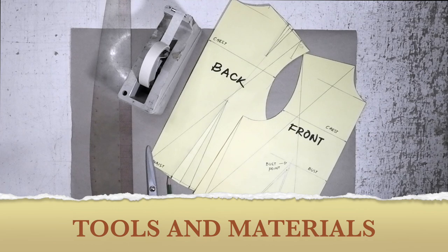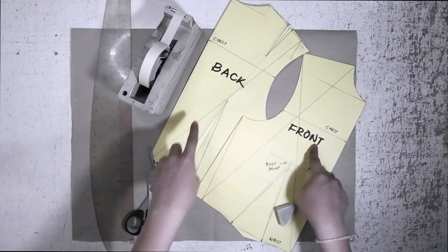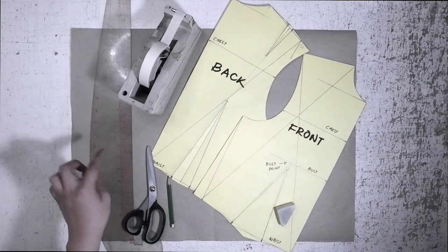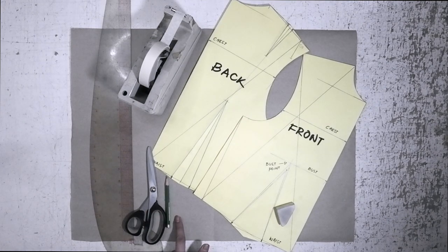Here are the tools and the materials that we need for this tutorial: pattern papers, back and front bodice block, masking tape, fashion rulers, paper scissors, pencil, and eraser.